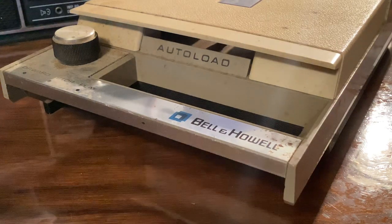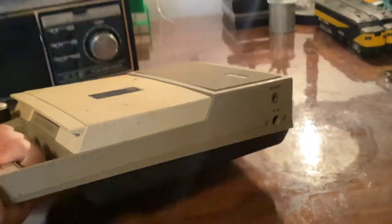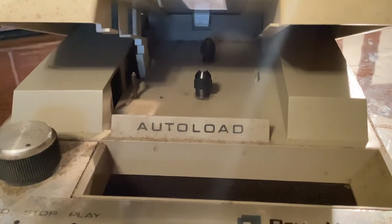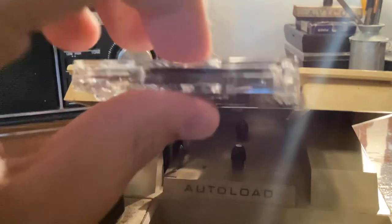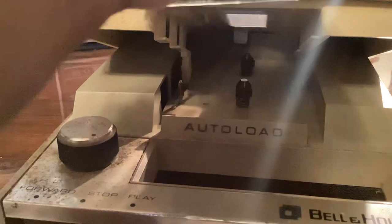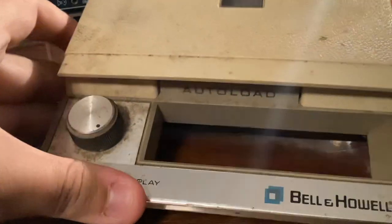This is a Bell and Howell auto-load portable cassette player. It doesn't record, it just plays — it's an auto-load. Just grab a cassette and there you go, no more fooling around. In case you're wondering, no, you cannot put it in the other way around. So the auto-load right there — Bell and Howell.